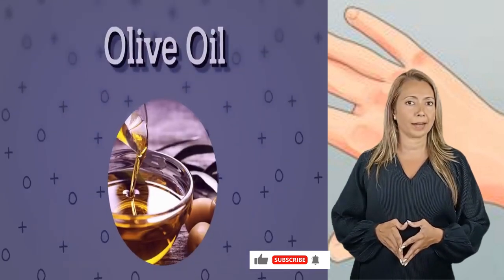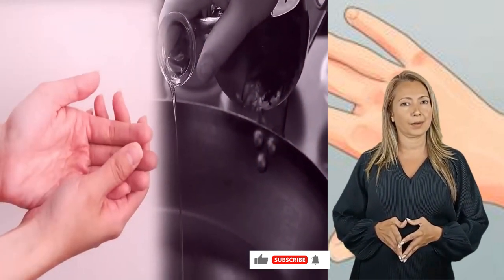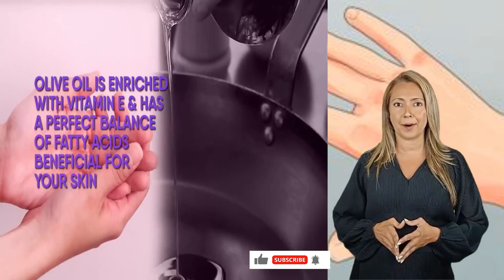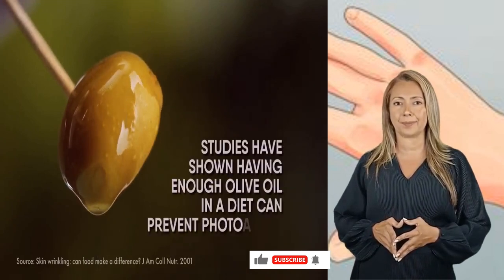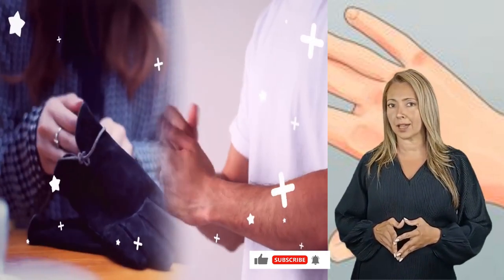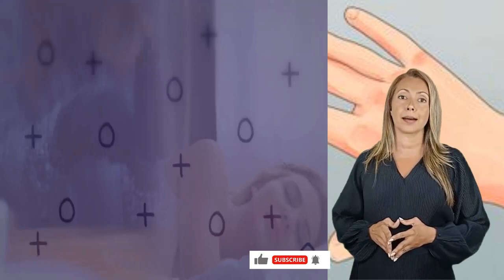Do you have olive oil sitting in your pantry? Don't use it just for cooking — your hands can also benefit from this amazing oil, which has been an age-old remedy for fighting wrinkles. Olive oil is enriched with vitamin E and has a perfect balance of fatty acids beneficial for your skin. It is easily absorbed and leaves a radiant glow. Studies have shown that having enough olive oil in your diet can prevent photo-aging. Massage your hands for 5 to 10 minutes with extra virgin olive oil before bedtime. You can use hand gloves to ensure maximum absorption. Remember to get adequate sleep, as good rest also helps prevent wrinkles.